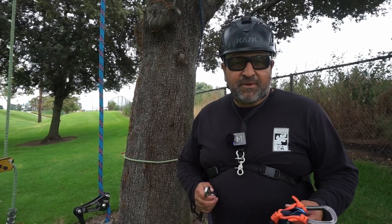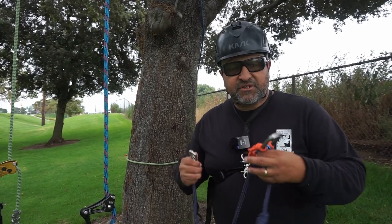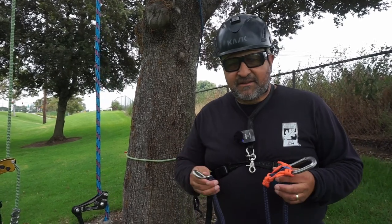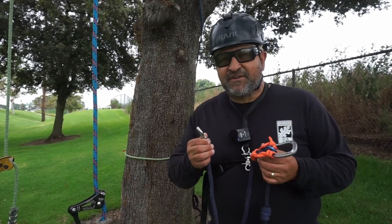Hello, this is Beano. Last week we made a video on the third hand. This device can help you in an aerial rescue to bring an injured climber down. After that video we had some comments mentioning that you can only use that on a friction cord. So what we're going to do is try it on mechanical hitches and see how it fares.